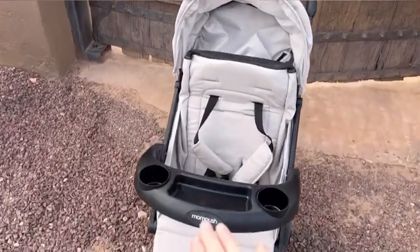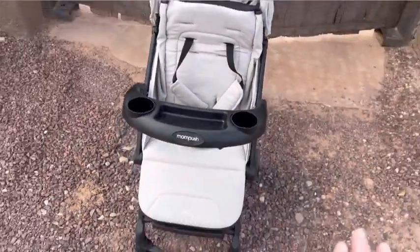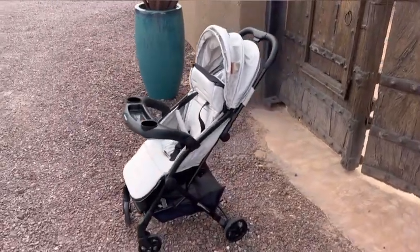I think it is so pretty and I absolutely love that it comes with a snack tray — you don't find that very often. The snack tray is also super sturdy and my son loves it.